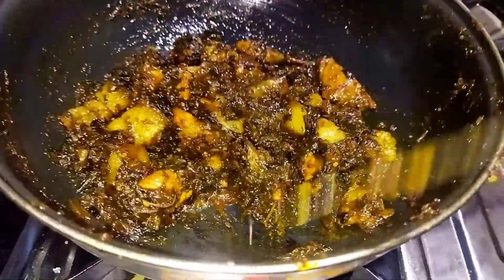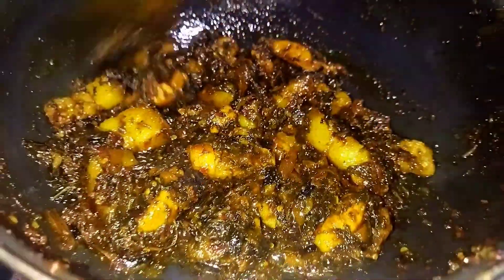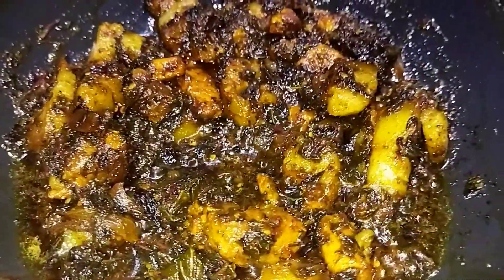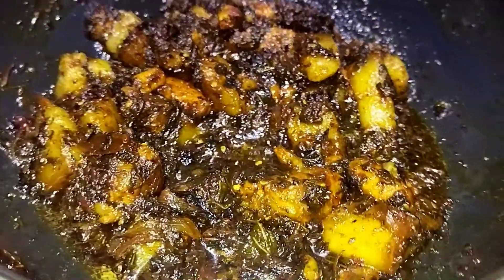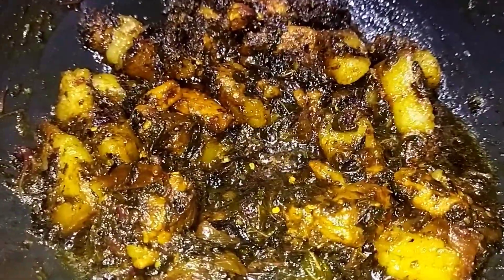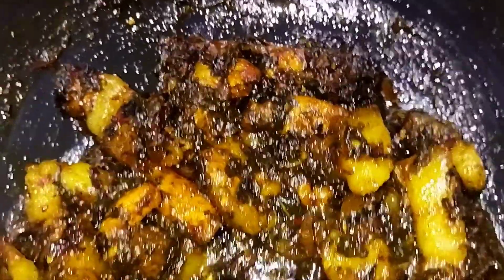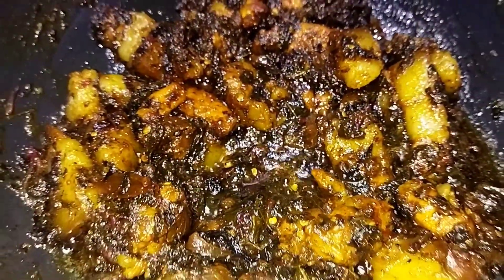I know it — yeah, the recipe is ready. So guys, what did you think of the recipe today?